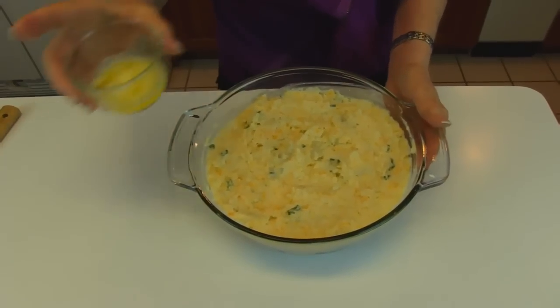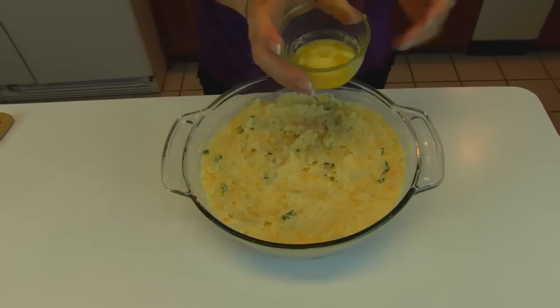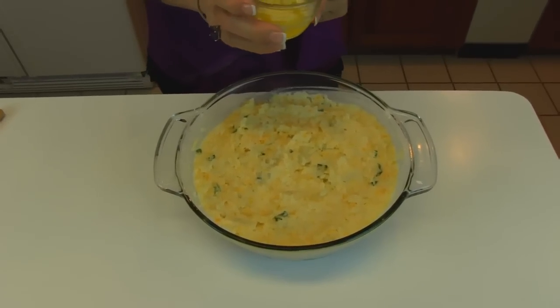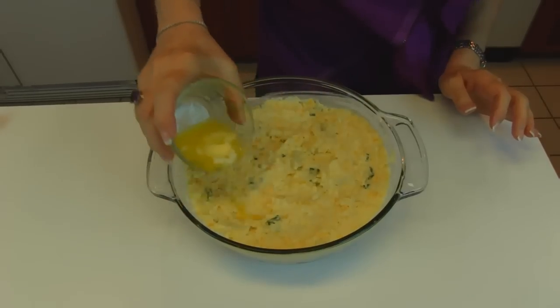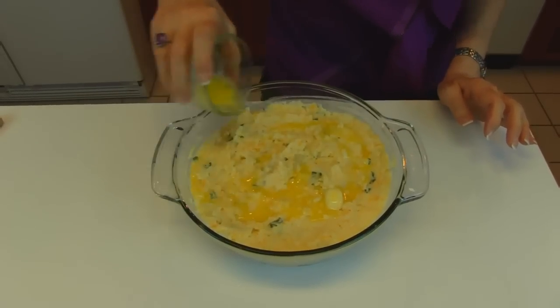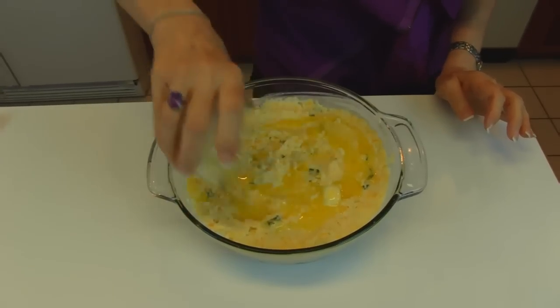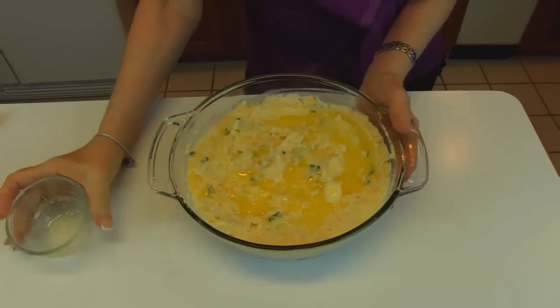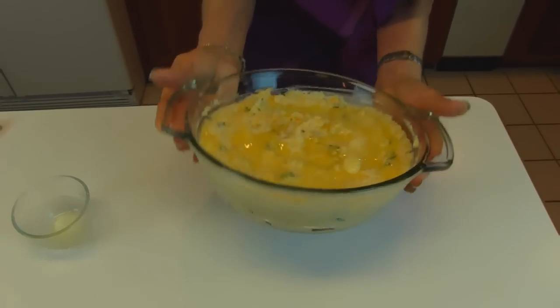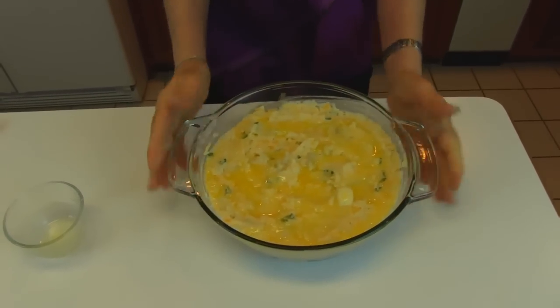Now we're going to put a little topping on our casserole, and that is melted butter. If you prefer, you can keep the butter solid and just dot it over the top, but I think it's easier just to melt two tablespoons of butter and try to cover it fairly evenly. It doesn't have to be perfect — you can kind of let it wander from one place to another. Now this goes to a 350 degree oven, and it's probably going to take 30 to 45 minutes.